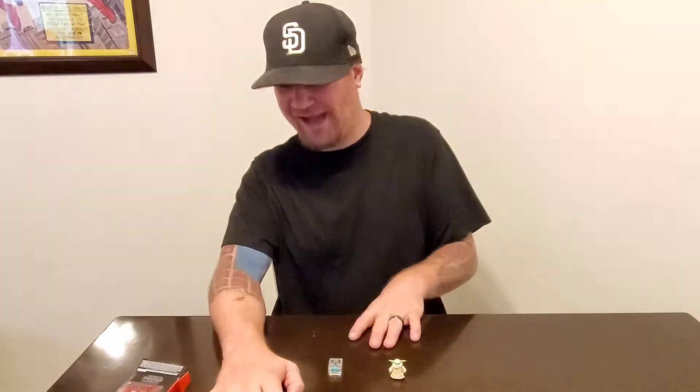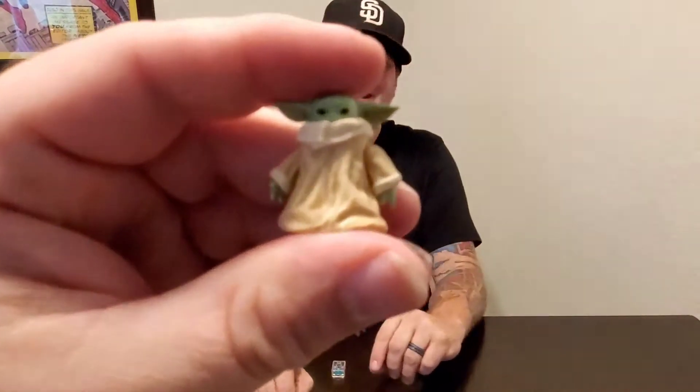Let's open this bad boy. Alright, this is it. It opens up with a little package for a little figure. So here it is. I am just a little guy. So cute.